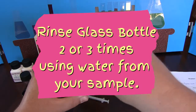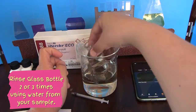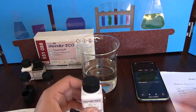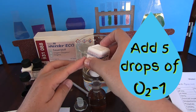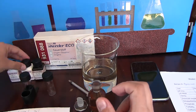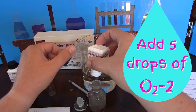We now want to take our glass bottle and rinse it out in the sample water 2 or 3 times. We then want to fill it to the top with the water sample. Now take chemical O2-1 and add 5 drops to the glass bottle. Then take chemical O2-2 and add 5 drops to the glass bottle.